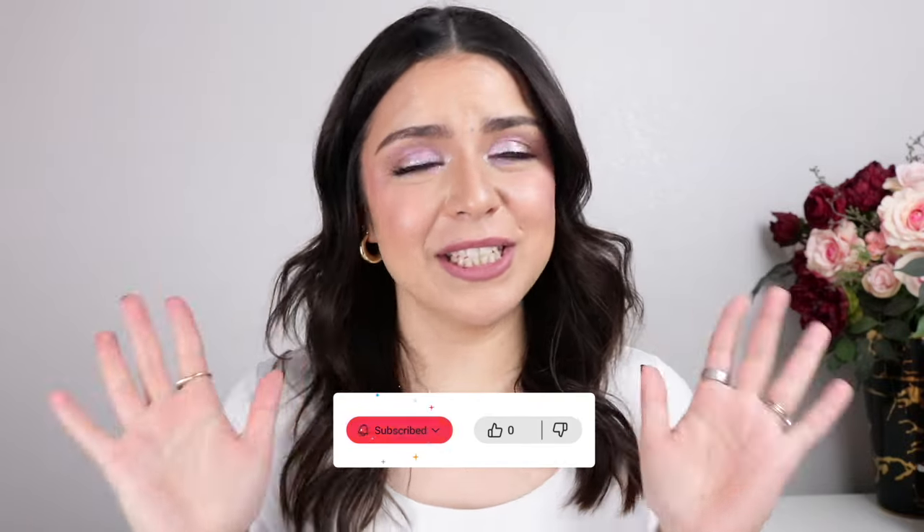From there we sealed the look with the Morphe Continuous Setting Mist and the look was complete. Let me know your thoughts in the comment section below! Everything I used and mentioned in this video will be linked in the description box — those are affiliate links, so any purchase made through them earns me a small commission at no extra cost to you. Don't forget to hit the like button, subscribe, and follow me on my other social media channels. Thank you so much for watching — take care and hopefully I'll see you on my next one. Bye!